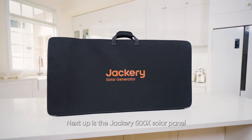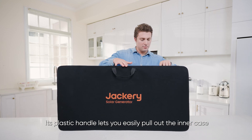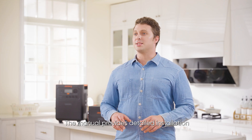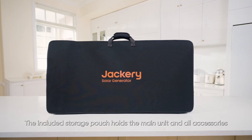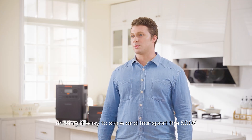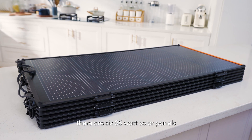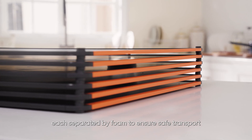Next up is the Jackery 500X solar panel. Its plastic handle lets you easily pull out the inner case. Inside the case, you'll find the manual and a storage pouch. The manual provides detailed installation instructions for assembling the solar array. The included storage pouch holds the main unit and all accessories, making it easy to store and transport the 500X. On the left side of the case, there are six 85-watt solar panels, each separated by foam to ensure safe transport.